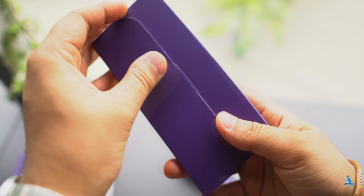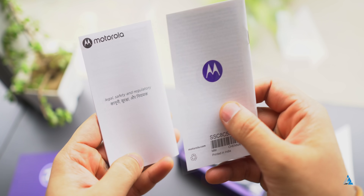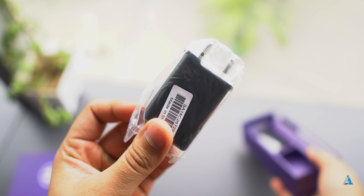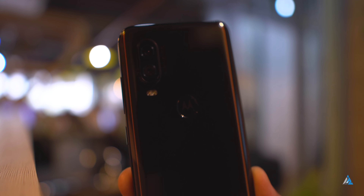Now let's take a closer look inside the box. You get the SIM tray slot removal pin, the warranty card documentation, the TPU cover, and not too much else on the inside. The pin is a very different design. You get a fast charger on the inside for this smartphone and you also get the USB Type-C cable. There are no bundled earphones on the inside.